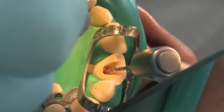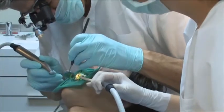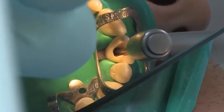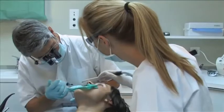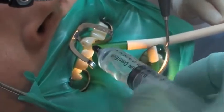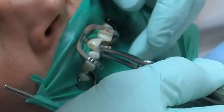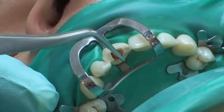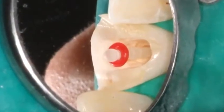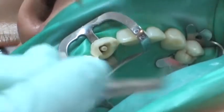The post space is then prepared using the color-coded Para Post drills in sequentially larger sizes until the predetermined post diameter and depth is achieved. The root canal is rinsed using sodium hypochlorite. The corresponding light-transmitting glass fiber reinforced Para Post Fiber Luxe post is trial seated and inspected for proper fit inside the root canal. The post length can be shortened as needed based on the clinical situation.